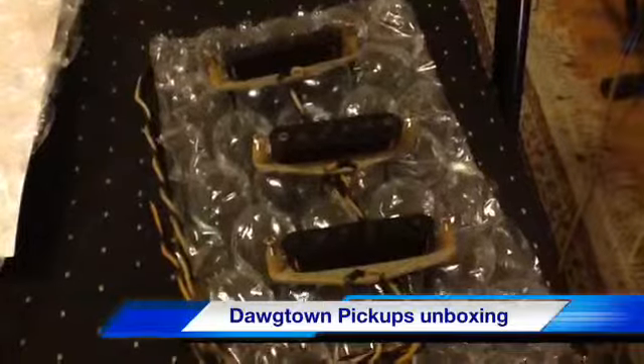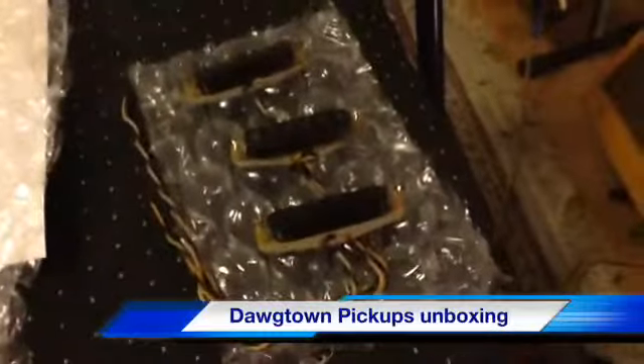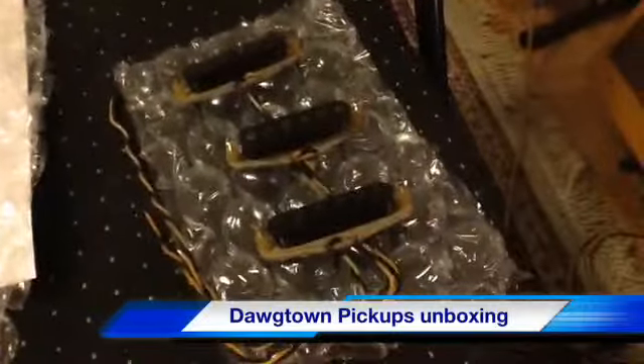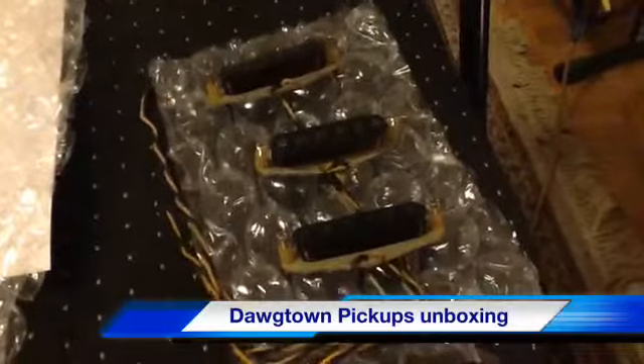But the real test will come, of course, when they go on the guitar. I'm going to do the installation as a separate video. This is just kind of a low down on what you get in the box. Any questions, let me know. Thanks for watching.